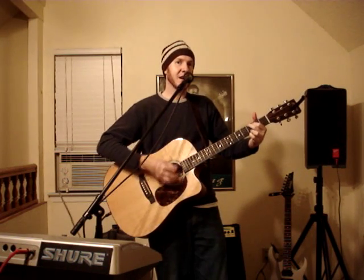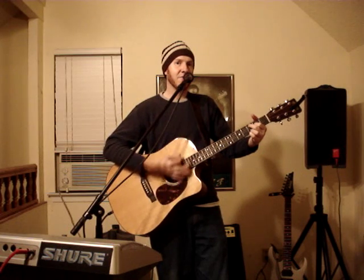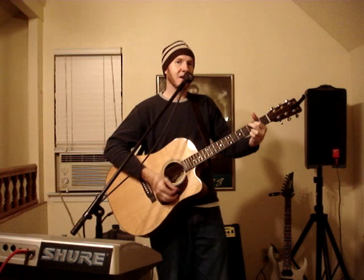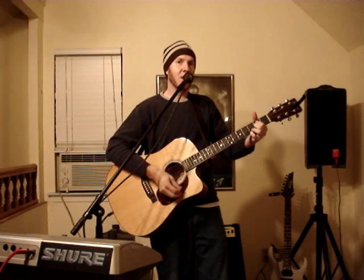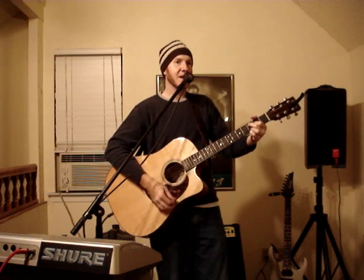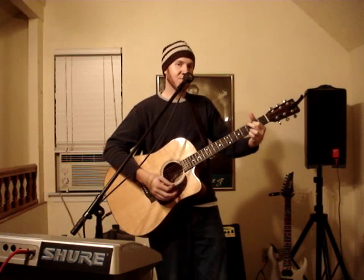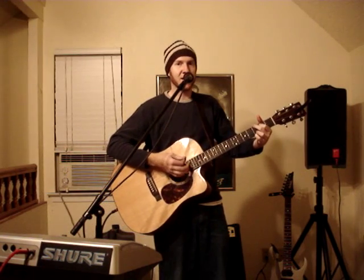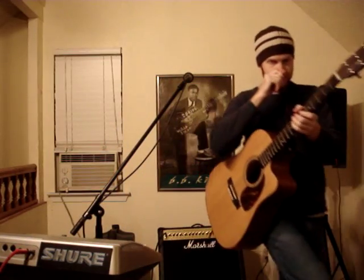So practice that — practice all down strokes. You may throw an up stroke in, but just try to do it simple. Get used to switching, and then we'll do the next song soon. Thanks.